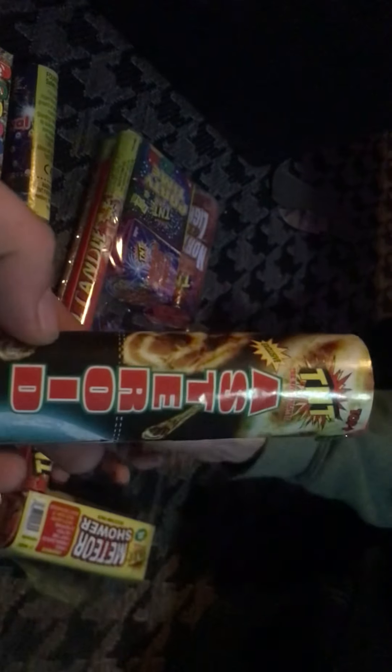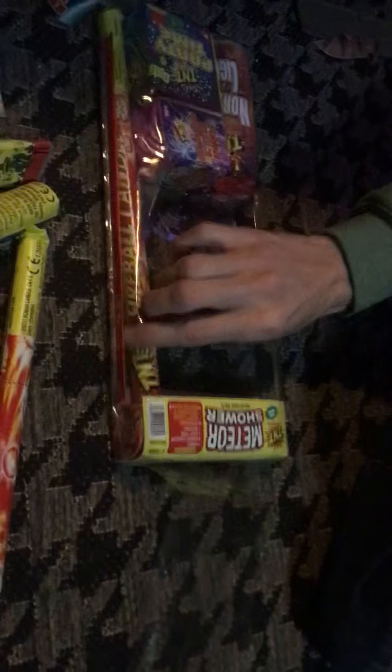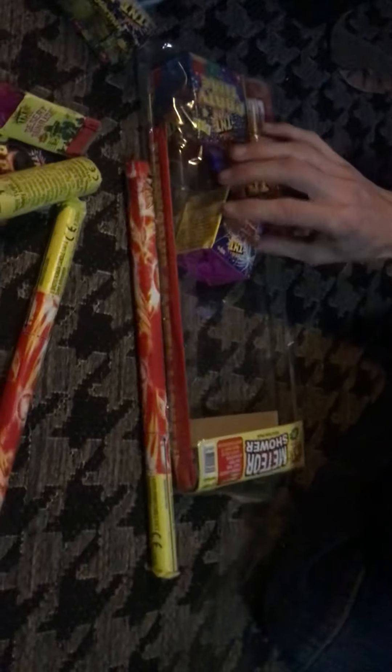Whatever that is — I'm not really good at pronouncing names — but I presume if we look on here it is also a fountain as well. Just for purpose of reference, this is a TNT Asteroid — nice little fountain, that one. And we also get a Fireball Roman Candle five-shot, and you also get another one, a five-shot Roman Candle.